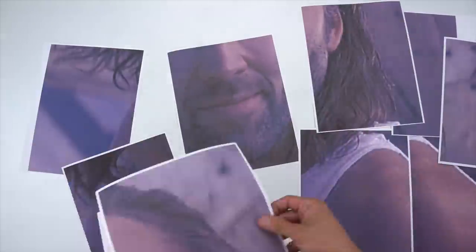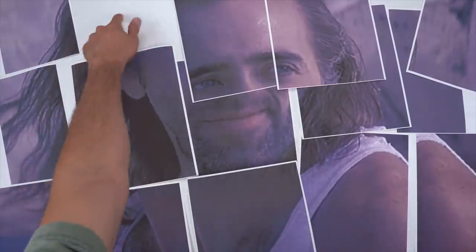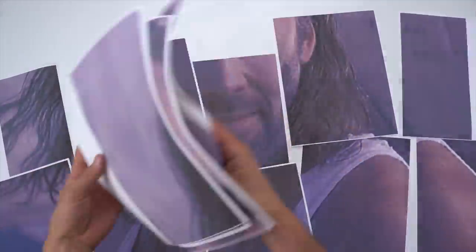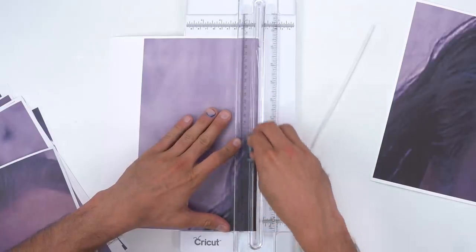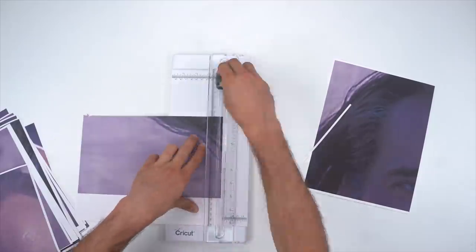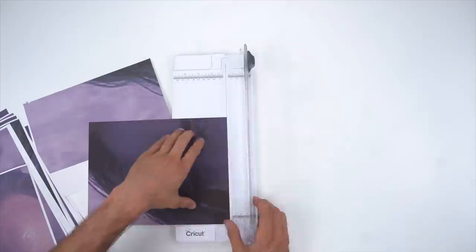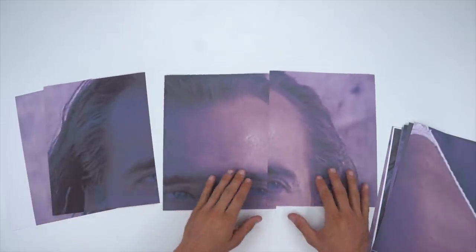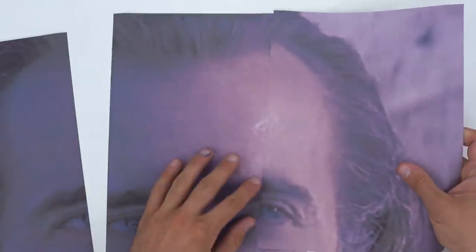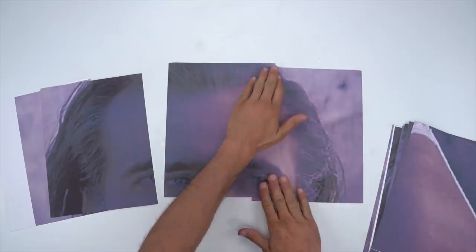I pieced it together and found out I was missing one section, so I hurried and printed that off and got them all together. Now I'm going to cut off all the white bleed edges of the paper — did that on every single one. The idea is to make one giant image, so I got some tape, put it on the back side, and started with the top of the image since that's where people are going to look first.